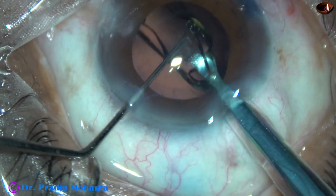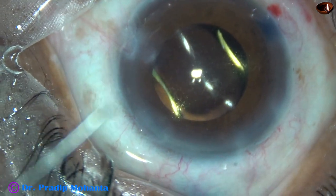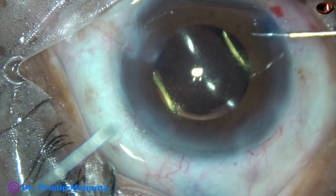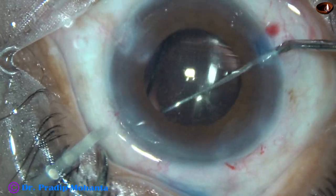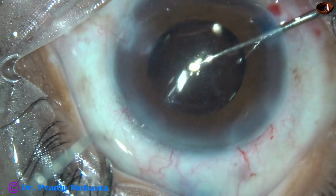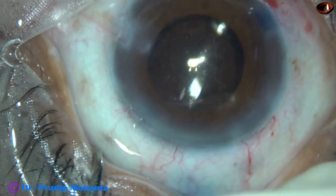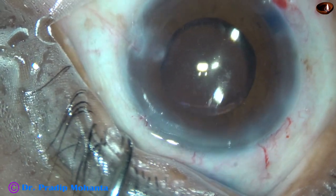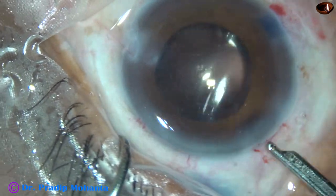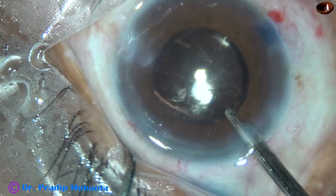Here goes the intraocular lens. This is Galaxy Fold, that is Super 4 from Appasamy Associates. It's a beautiful lens. I have no financial interest — I just bear sincere gratitude for Appasamy Associates. This is a company which has helped Indian ophthalmologists grow wherever they are today.